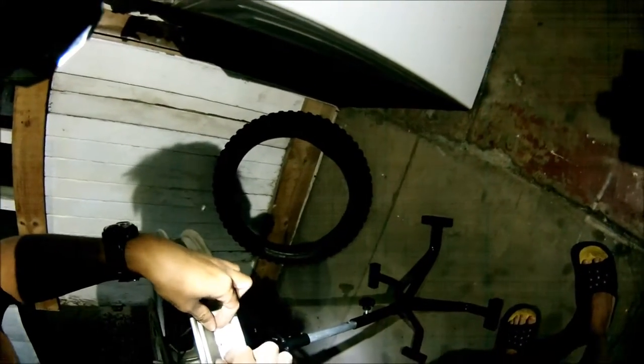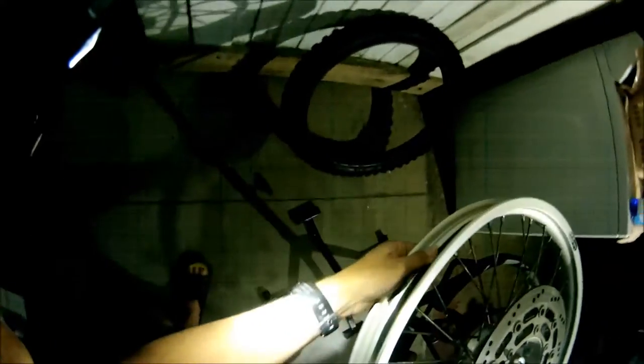I got my rim strip in there — make sure to cover all the nipples. I probably should have got a new rim strip; we'll get a new one next time. This tire has about a thousand-ish miles on it — I rode it in Baja.